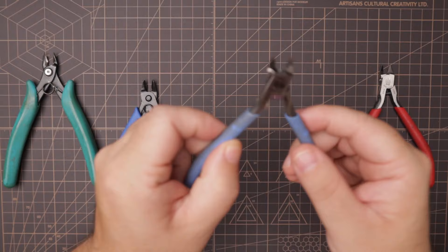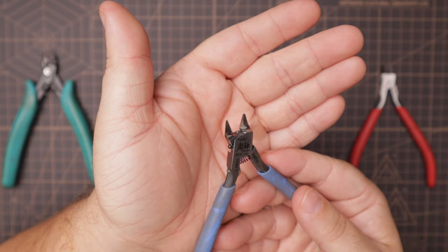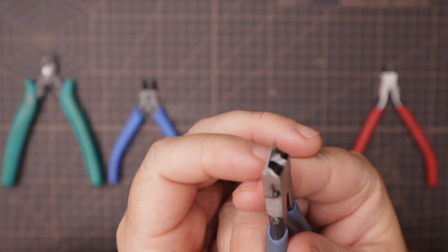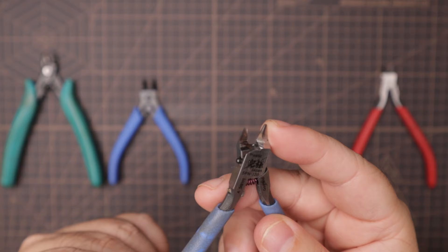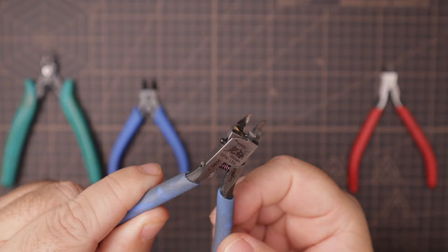Now when we look at the single blade nippers, what you're going to see is a much smaller, much thinner blade profile. We have one blade side and one stopper side. The stopper side holds the nub in place while the blade side comes through and cuts the plastic piece off, which I'll demonstrate in a minute.